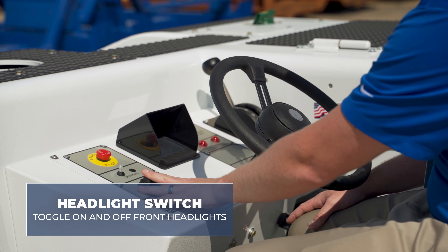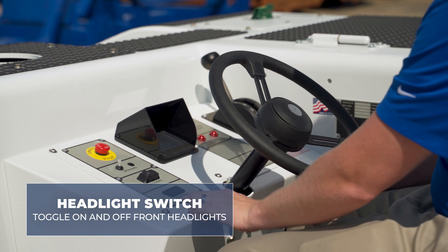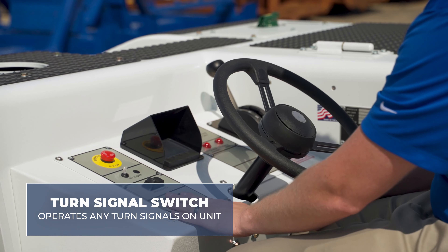The headlight switch will toggle on and off the front headlights, and if selected, the turn signal switch would operate any turn signals on the unit.